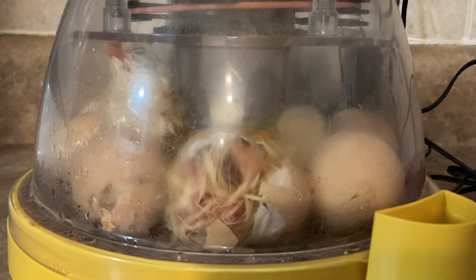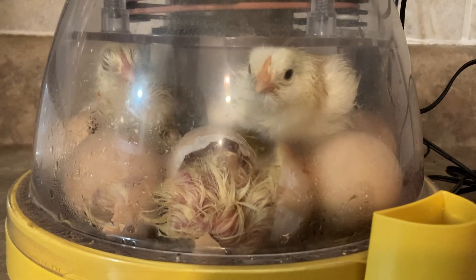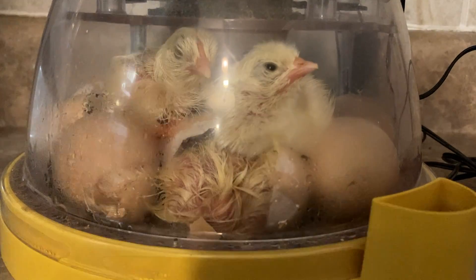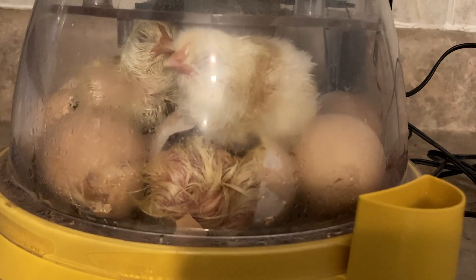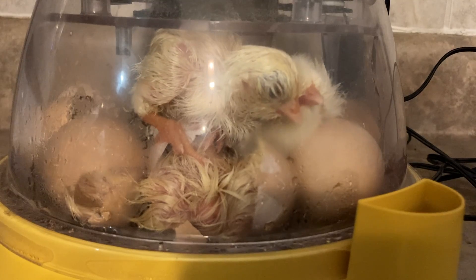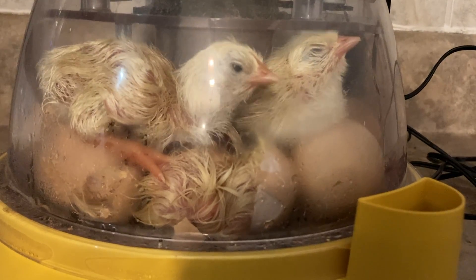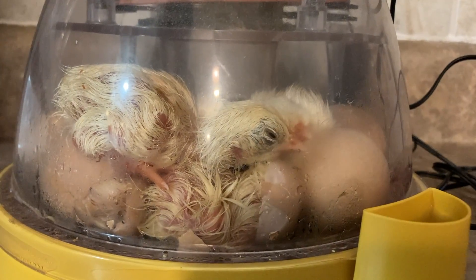There it goes! Once they're out, the chicks flop around quite a bit, but then the first one gets sturdier on its feet and starts walking all over everybody, stepping on the other chicks as they're trying to hatch. You might think it's crazy, but if you consider this whole process happening underneath a setting hen, there is just as much space as there would be underneath a chicken in a nest.